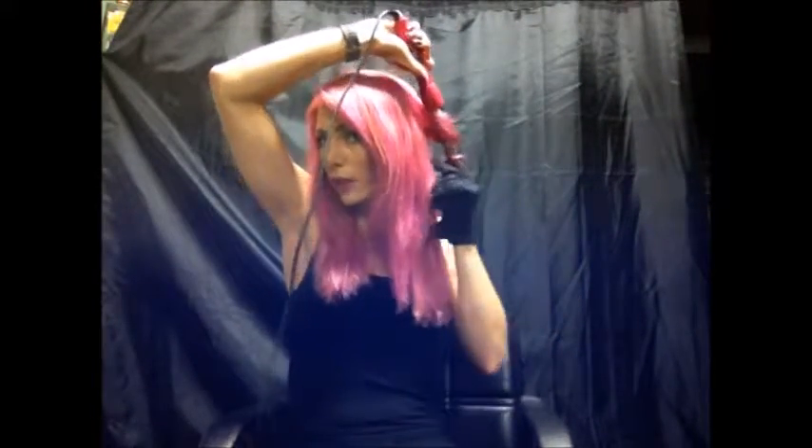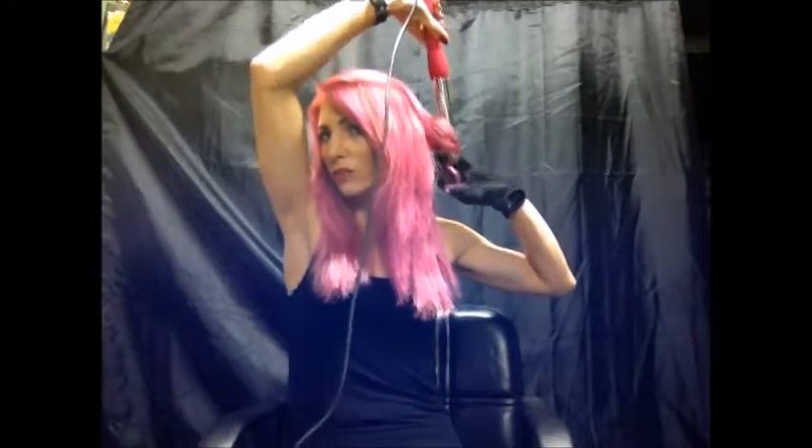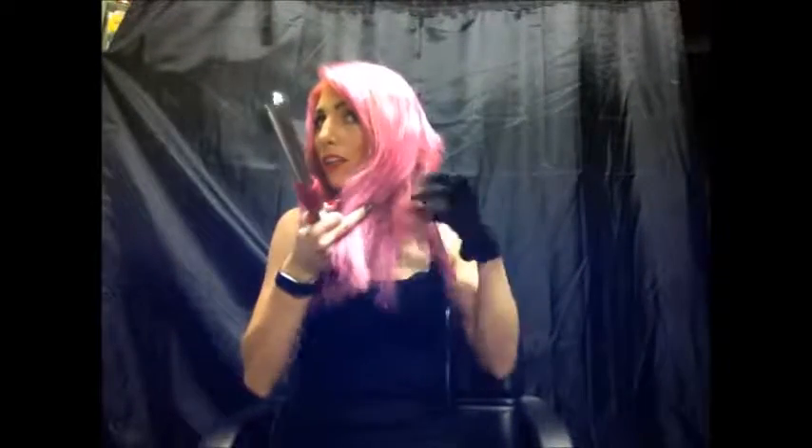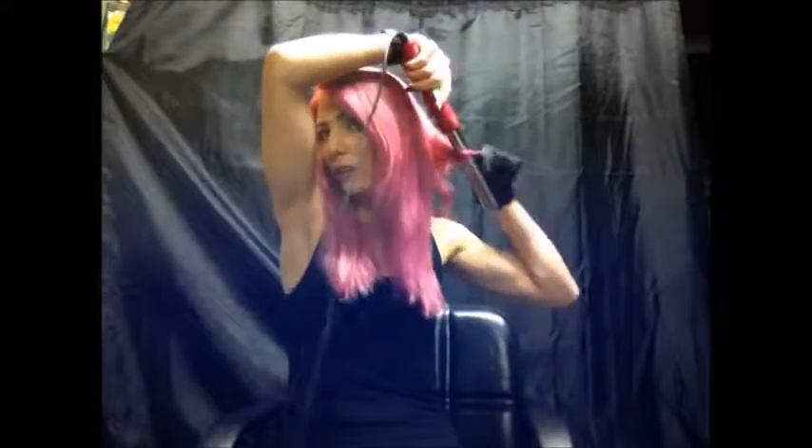Part your hair down the back of your head and bring it all forward. Then starting at the very back, like in the nape area, you're gonna want to take your section. We're going to be curling away from her face — just wrap it around and hold it for like 10 seconds or so. Look at that curl! Okay, throw it in the back and move on to the next section.